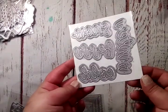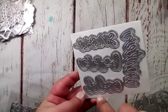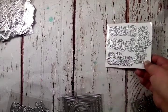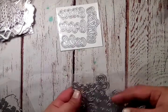I grabbed these word dies that have the background pieces to them. You get 'winter,' 'snow,' 'burr,' and 'cold,' and I have cut out a few. I'm waiting on some adhesive and glossy accents to dry and I'll probably do a project share or post on Instagram to share with you guys. I also got another set of words.